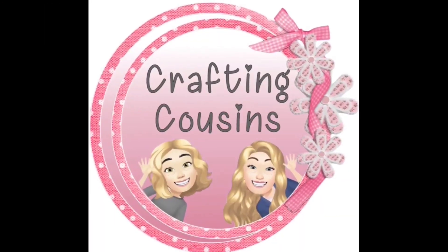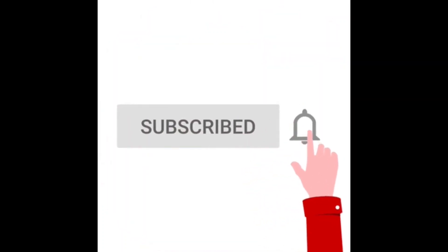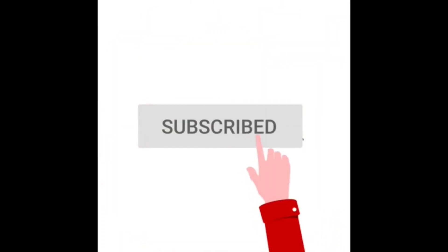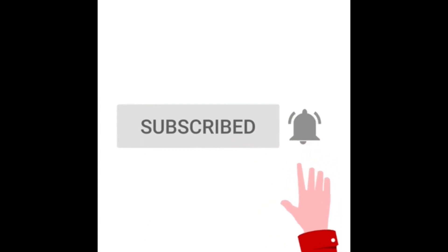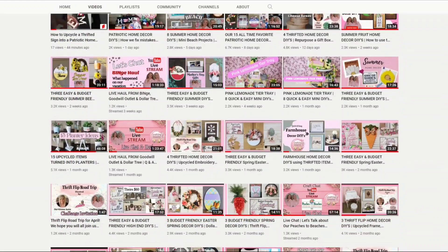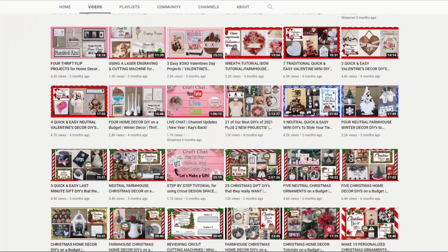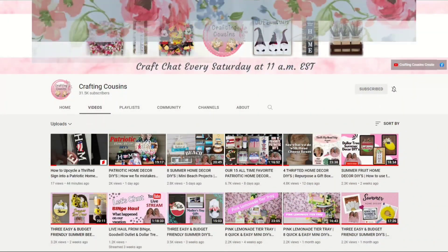Thank you for stopping by our channel today. If you are new here, we hope that you will subscribe by clicking on the little button below. Make sure you ring the bell so you will be notified every time we upload new content. We upload new videos each week offering a variety of DIYs, trash-to-treasure projects, and tips, tricks, and hacks — we just know you'll find something you like with Crafting Cousins.